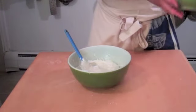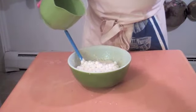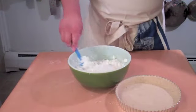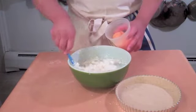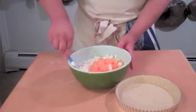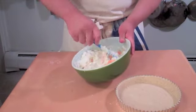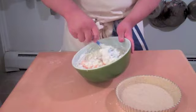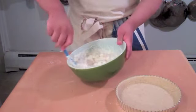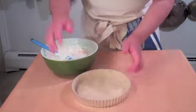So we'll add in the marshmallows — that was very dainty — and mix those in. And also we're going to mix in the mandarin oranges, just plop it in there, and mix around. Just fold it until everything is mixed together. And I think that looks very good.